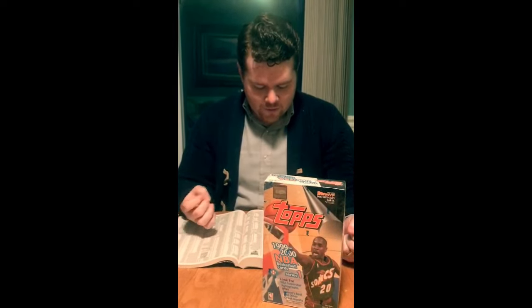A couple other things that we could pull — Seasons Best, we should be getting a couple of those. Prodigies, which are actually really cool chromium looking cards with some die cuts. We could get a refractor, just like the Roundball Royalty. We should get one Prodigy in the box, but the refractor would be obviously extraordinarily rare. Maybe we'd get lucky again with you guys watching.